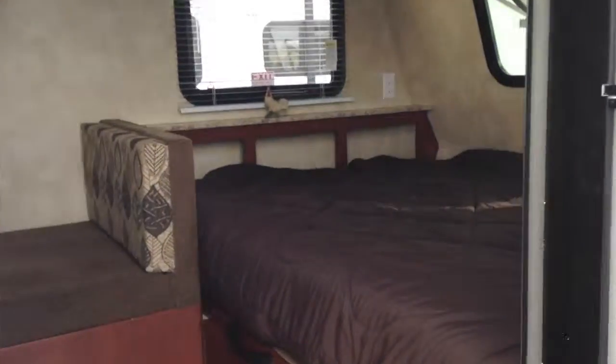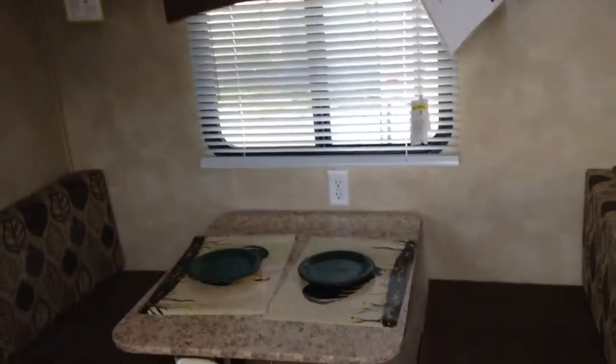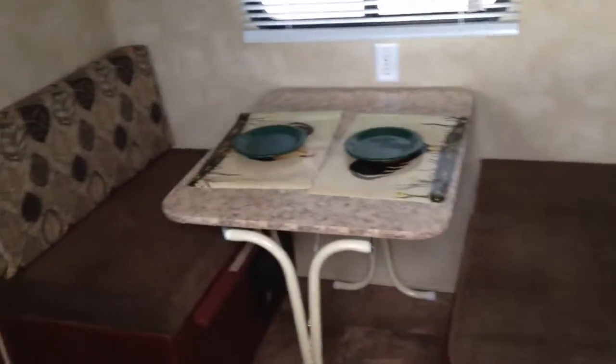Going inside here real quick, got your queen bed that folds up if you'd like, all the cabinetry around the outside, and a dinette that also folds down to a bed.